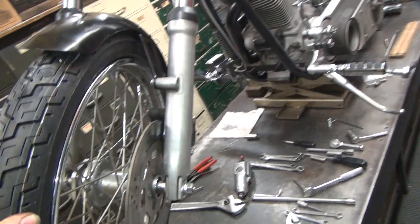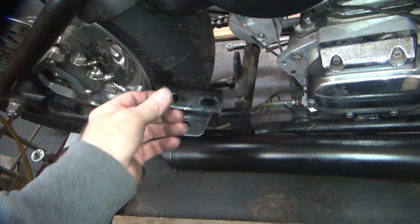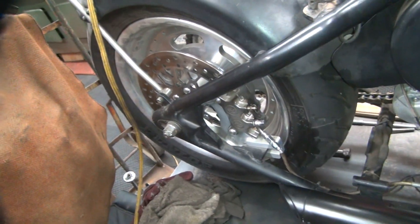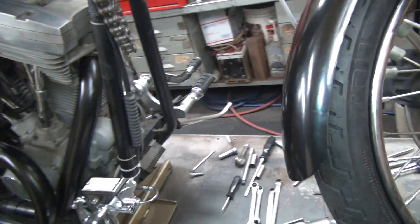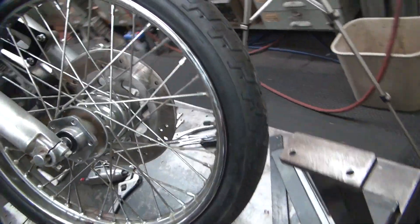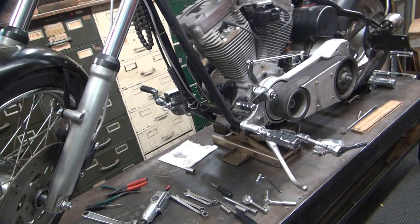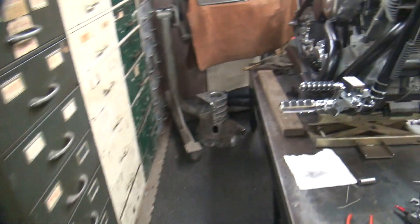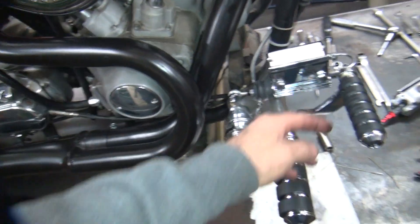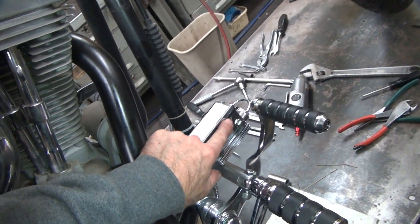Alright, so we got brakes - got something done today at least. I'm going to find a bolt for the back here and work on this tomorrow, get the exhaust pipe mounted - one step closer. We have to get the seat back on; I've got to make all that seat mounting. The exhaust should be basically almost done after that.